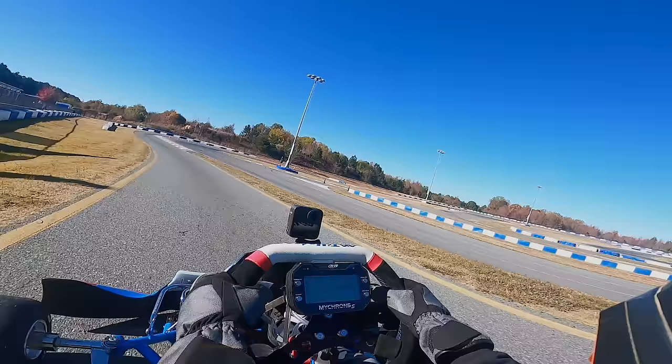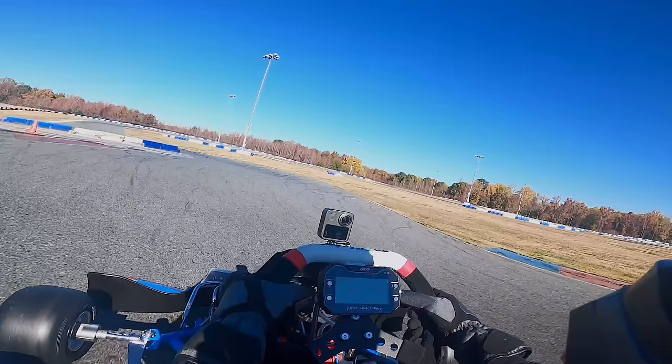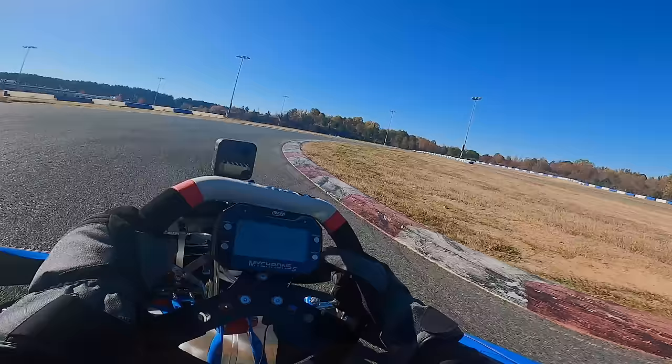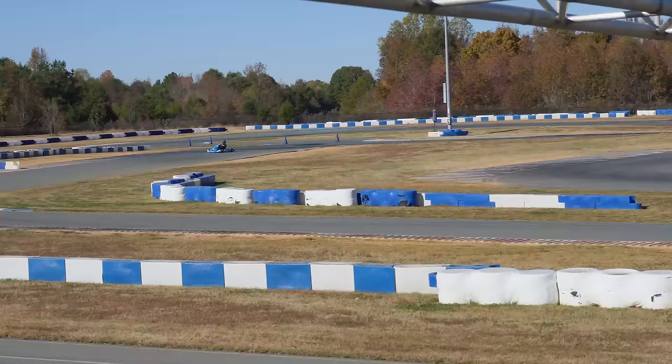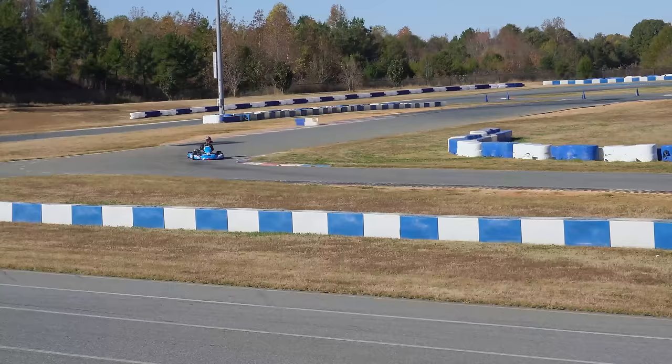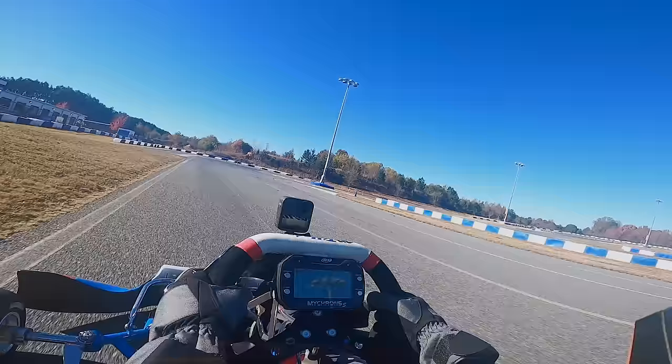We're going fast! This thing turns. Cold tires — wow, this thing really turns. I can already tell this thing is going to hook. All it wants to do is slide. How's the gearing, John? Oh, I'm sure it's fine — let me get it up to about 5,000. Whoa, this thing can turn, baby. Yeah, that's 5,000 — it might be a little short on gearing.